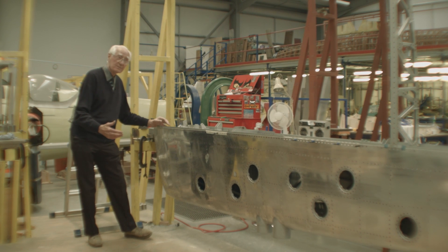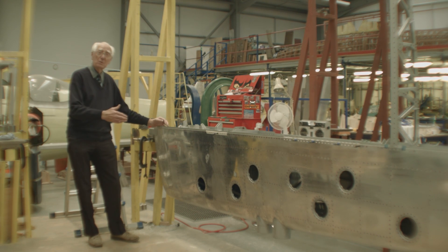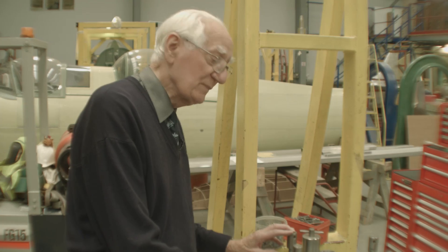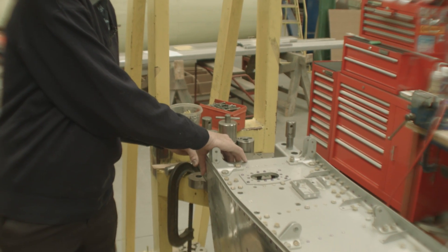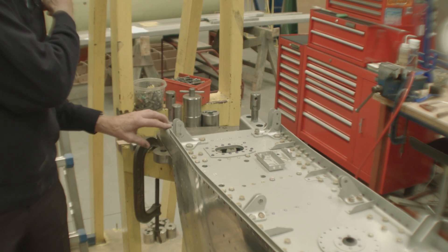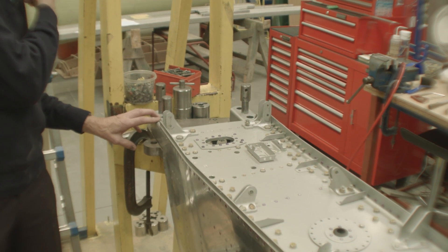torsion box. The whole strength of the wing is in that box. You have a very substantial main spar here which is bolted to the bridging spar we showed you earlier in the fuselage.